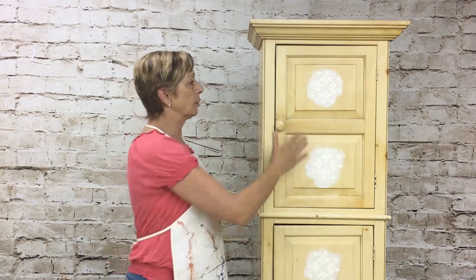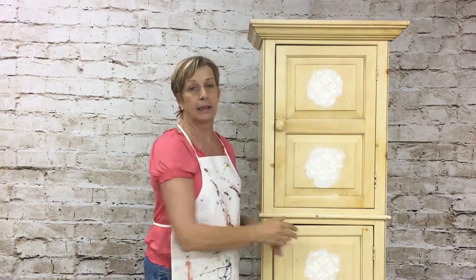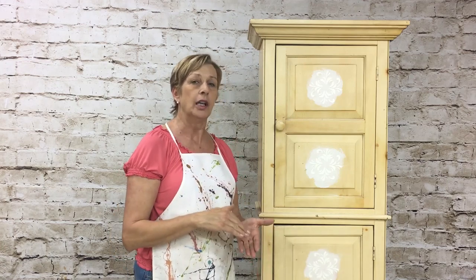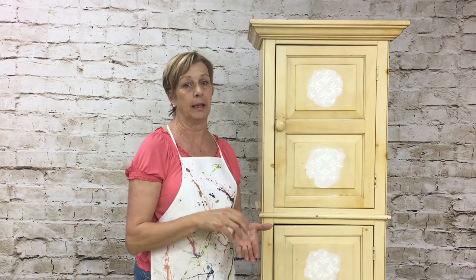In this video I'm going to show you how to do a raised stencil design. I've already done that on a couple panels and I left the bottom two empty so I can show you how to do that. Then I'm going to show you how to make your own chalk paint — I'll add a video to show you how you can save a ton of money making your own chalk paint.